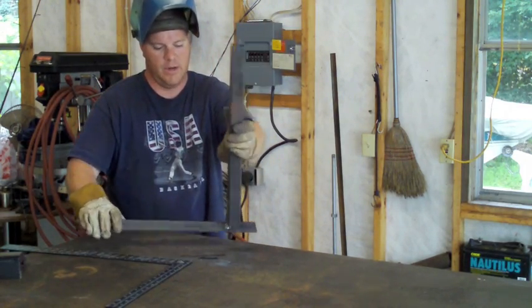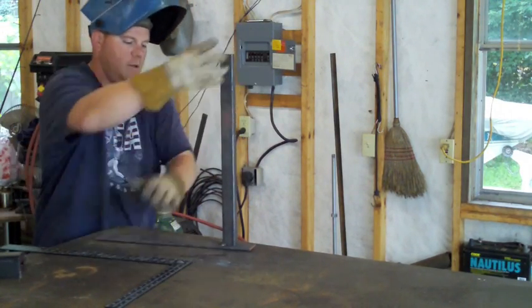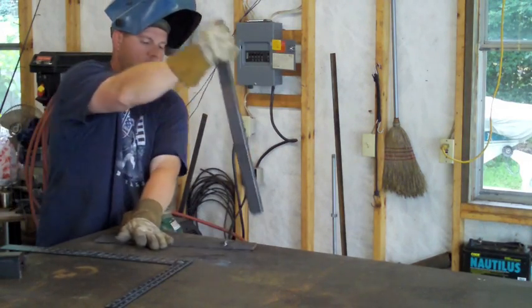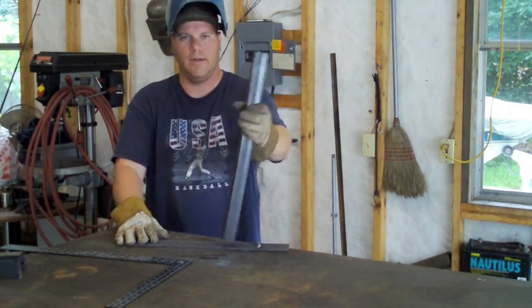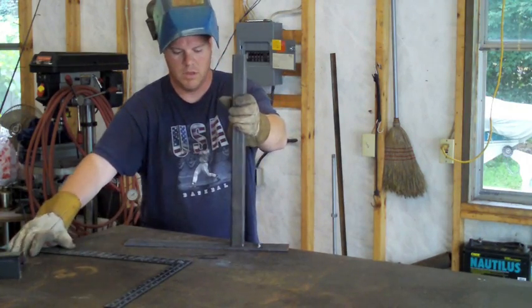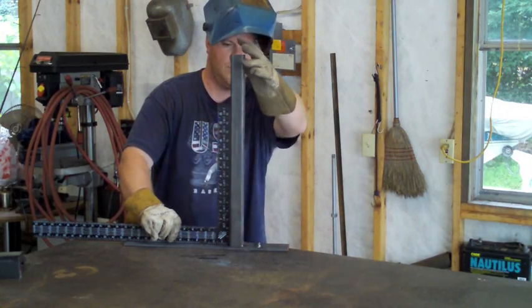That's a pretty good weld on there. When I go to break this off — obviously I can't do anything that way — but when I go to break it off here, it broke right off. Let's try this again. Looks like I got a little hole in my tube there but I'll turn it around. Now, we're almost square.